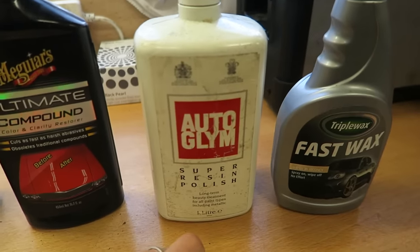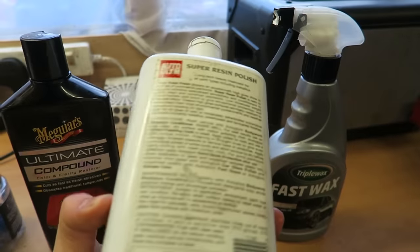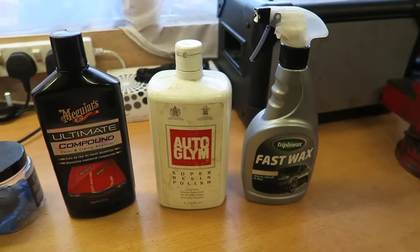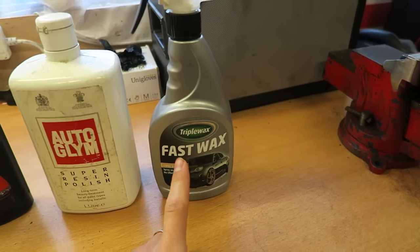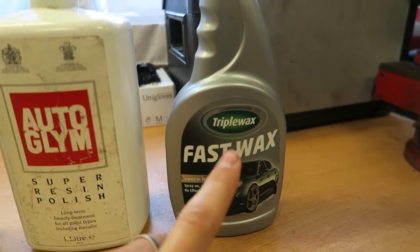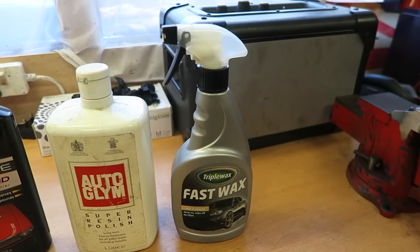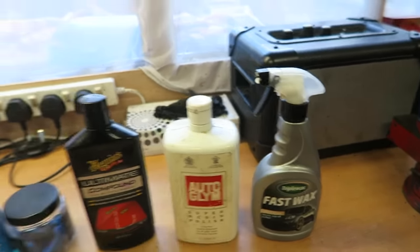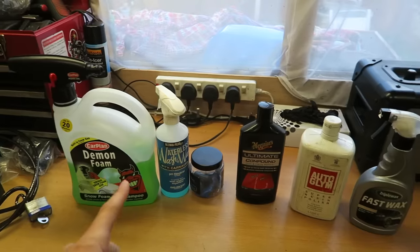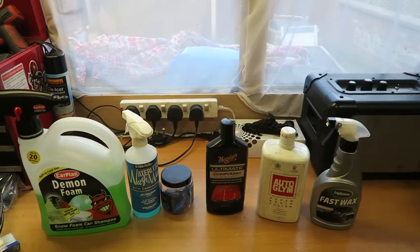Next after that we've got Auto Glym Super Resin Polish. It's the polish I've used for years — you can see the bottle's all old. It's worked when I've polished cars in the past by just doing it by hand with a microfibre, so I'm going to stick with that. And then last but not least, I've had a really good result with this Triple Wax Fast Wax. It's probably not the best stuff to use and it's really cheap, but I've had really good results with it in the past. So that is going to be the setup for today — start on the left, work our way to the right, and hopefully get some good results.